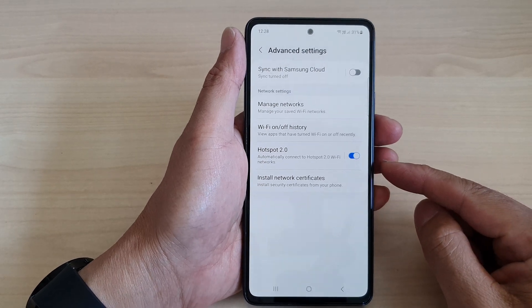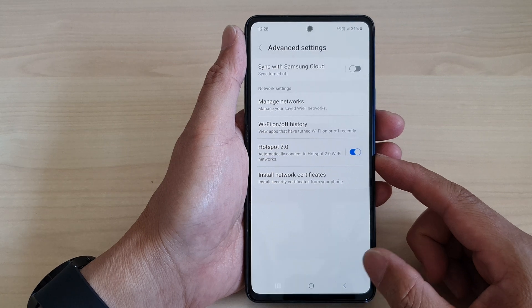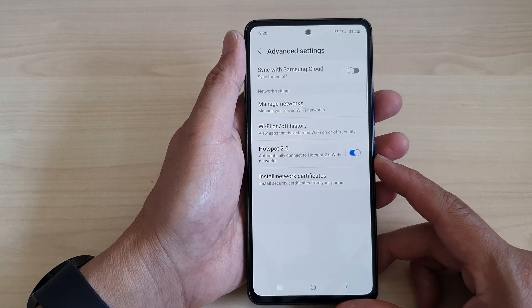Hey guys, in this video we're going to take a look at how you can turn on or turn off Wi-Fi Hotspot 2.0 on the Samsung Galaxy A53.